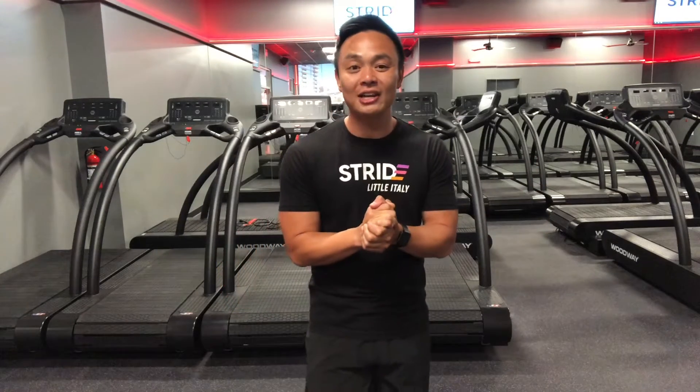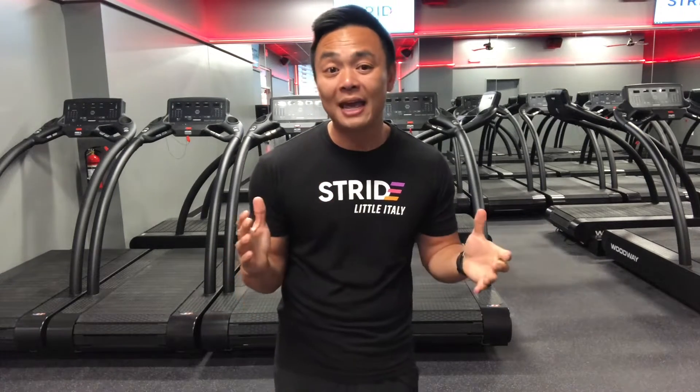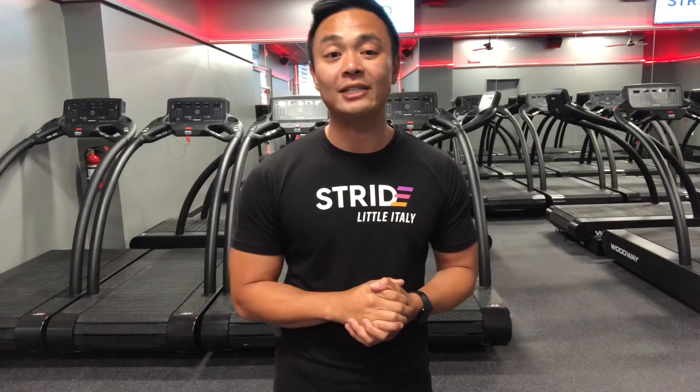What's up Stride fam, this is Coach Paul from our San Diego location. Today I have a great heart-pumping strength and conditioning workout for you guys, and it's going to be a HIIT — also known as high intensity interval training — but the type of HIIT we're going to be doing is called a Tabata.